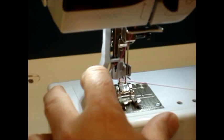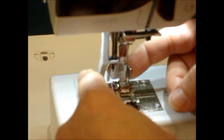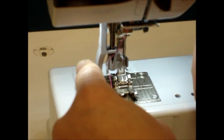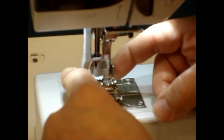Now we're going to continue to push on the threader until the threader comes directly up to the back of the needle. If your threader is like this, it won't work because the hook is not all the way through the eye of the needle.